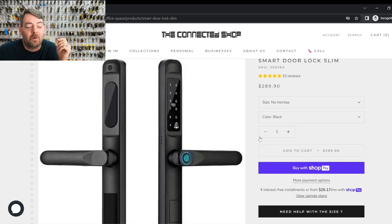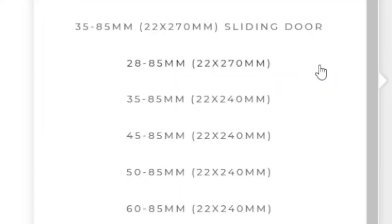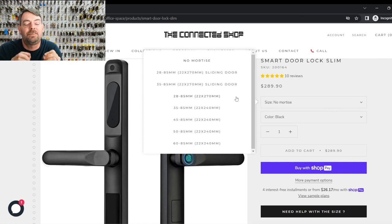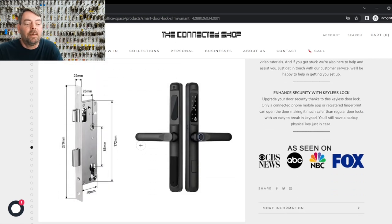If you click on it — fingerprint, all the bells and whistles — if you go to mortise, the key thing that you should be aware of, if you were a consumer wanting to purchase these, is that it's in metric. The United States does not use the metric system. So that should be your number one clue that really, this isn't going to work for what you think it's going to work for. If you click on it, you can see that this mortise lock is what we consider a single-point version, but there are multi-point versions as well.